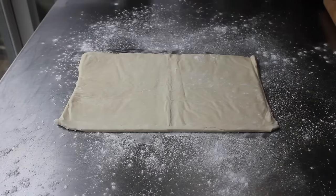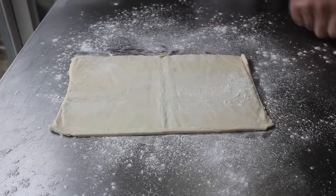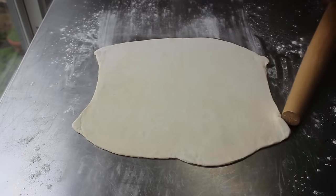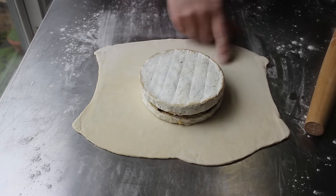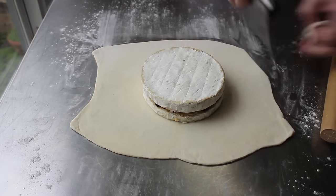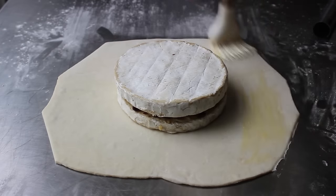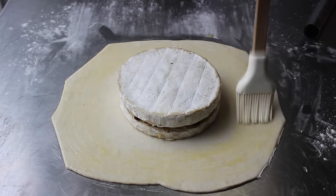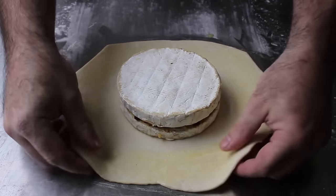For wrapping we're going to use a sheet of frozen puff pastry that has been allowed to thaw. Place it down on a floured work surface with a little more flour on top and roll it out to about an eighth of an inch thick. If you roll it too thin it might split open, but if it's too thick it might not cook, so an eighth of an inch is just about perfect. Place our brie right in the center — you want to make sure you have enough dough to cover. I'll trim a little bit off, then give it an egg wash, which is nothing more than one egg beaten with a teaspoon of water. Brush on a little beaten egg and then fold it up.